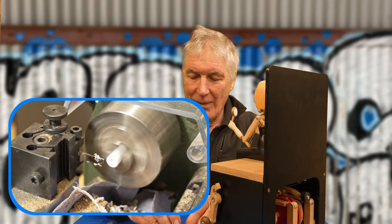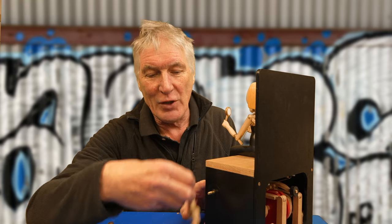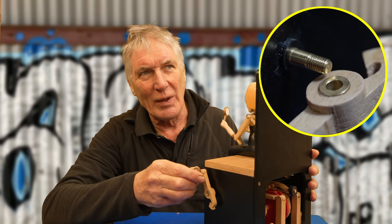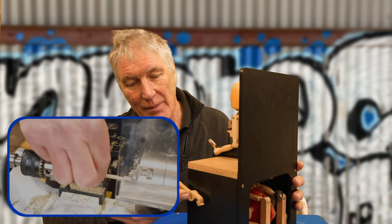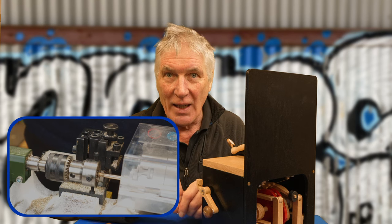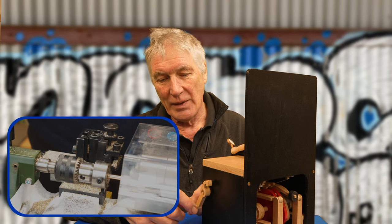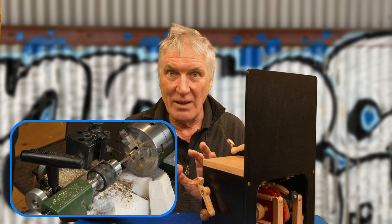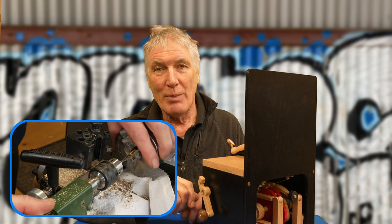Number three: screw threads. I use these mainly on the crank handles so you can take them off for shipping — otherwise there's a danger something moves and the leverage of the crank handle can cause breakage. I actually use a die to cut the threads rather than lathe screw cutting — it's much quicker. It's important to buy good dies and taps; cheap ones have burrs and don't work, especially on smaller sizes. I use an M5 (5mm) and good quality ones will last a long time.